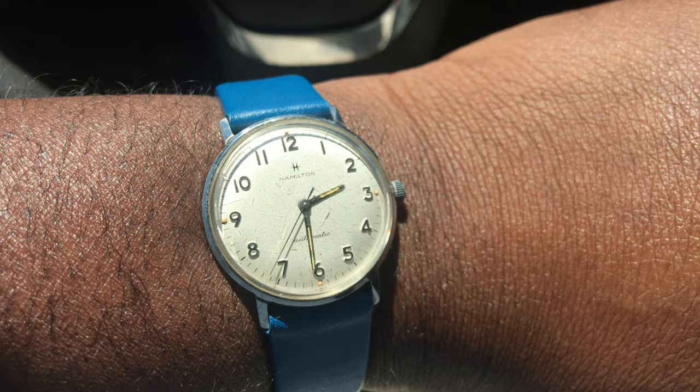Yo, what's up people, this is your boy P. Ross and we back in the building for another one. We out here in these streets chilling, staying protected with the mask on, rocking the vintage Hamilton Acumatic — get a good shot of that. We're about to go into the outlet and see what we can see.